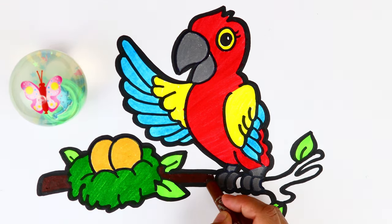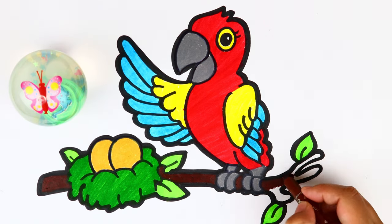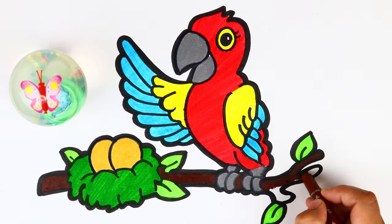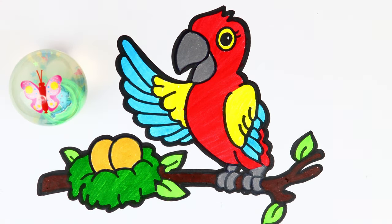Do you see? The drawing was so easy and amazing as well. I hope you enjoyed our drawing for today. Don't forget to watch our next drawing. Thank you for watching and see you next time!